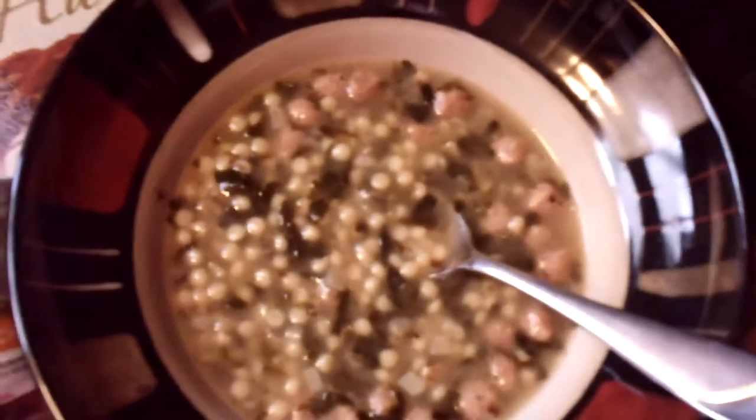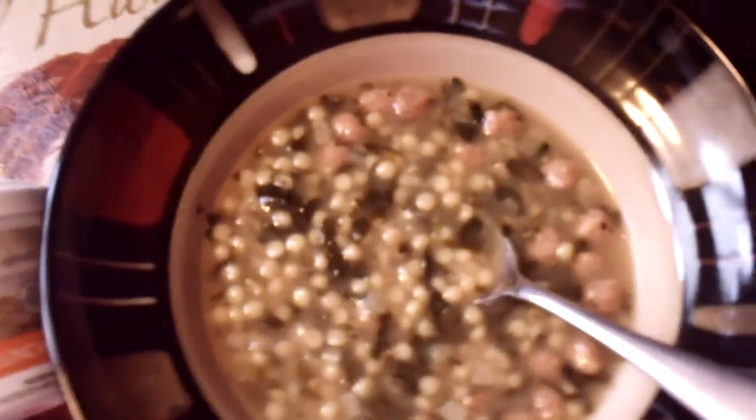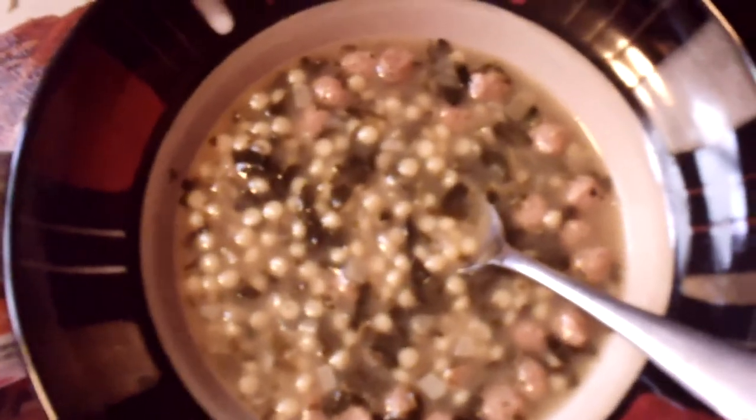Sometimes I have a salad with it, or some fruit. I've been on the Nutrisystem program 10 weeks and lost over 24 pounds. So if you're thinking of joining, I'm not sure what's holding you back.